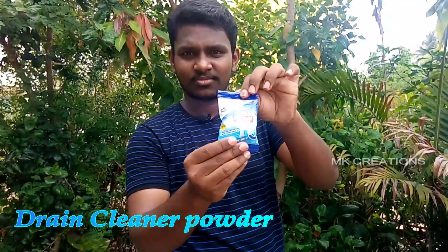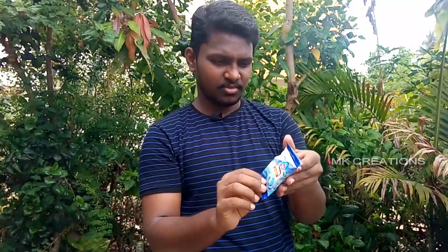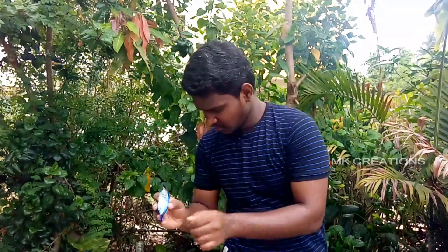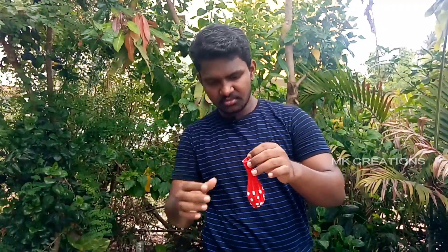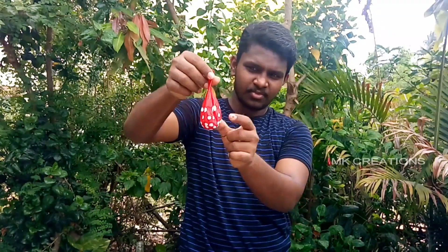We will put it in the bottle. You can use the water bottle to clean the water bottle. You can use a drain cleaner to clean the pipe. You can use heavy duty — 20 to 25 rupees. You can use 50 grams.